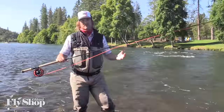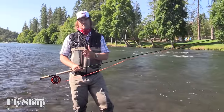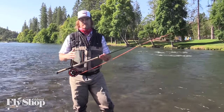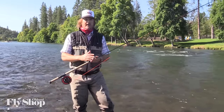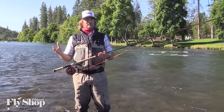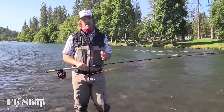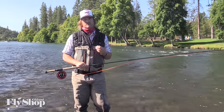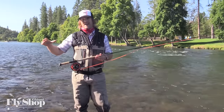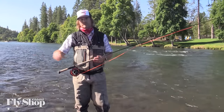Today we're fishing both Scandi and Skagit lines. As we know, Scandi lines are longer shooting heads — 31 to 40 feet — while Skagit lines are in that 20 to 25 foot range. The length of the head definitely affects how you make the cast and the dynamics of the cast. There's some misconception that Skagit cast is this and Scandi cast is that, and you have to do this cast with this style and this cast with the other style.